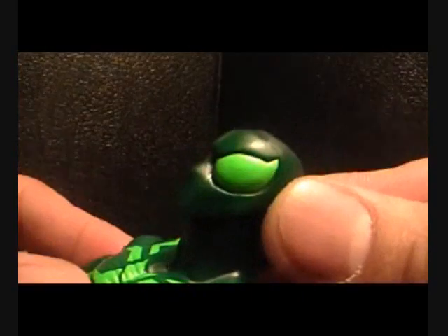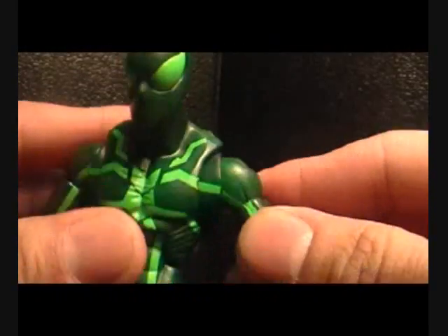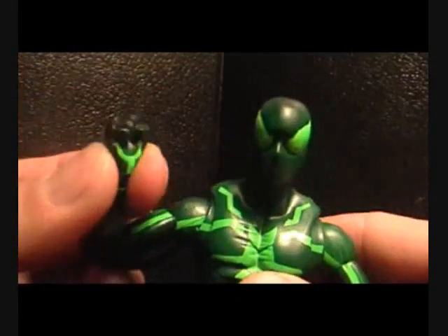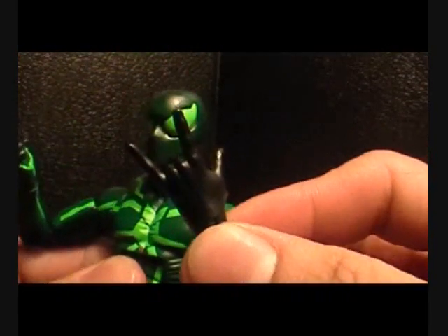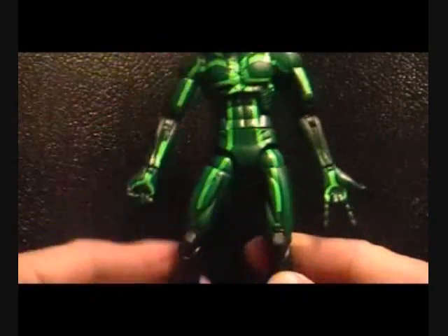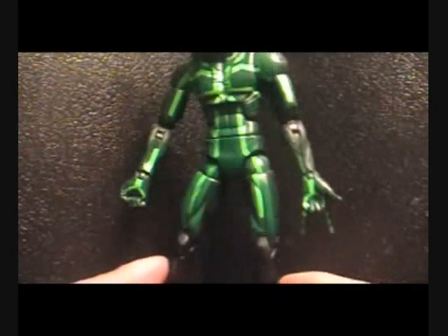Somebody tell me — look at his eyes and his face, is that a new head sculpt? I don't own that figure so I don't know. Anyway, he's got the same articulation as all those other figures. I don't like the way his hand is in a fist, and even less so this other hand — that's the Spidey thwip look right there. But if you look at him, somebody mentioned on the ACBA page that his left hand looked huge, and it is huge.